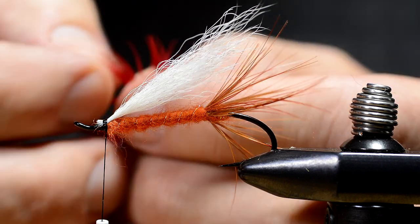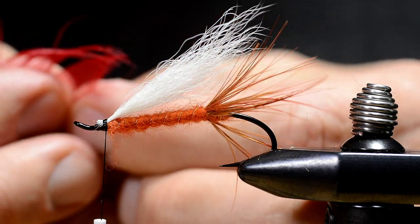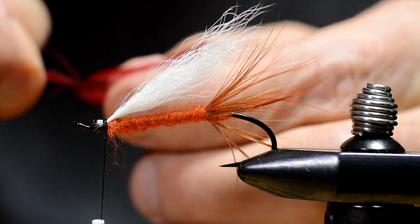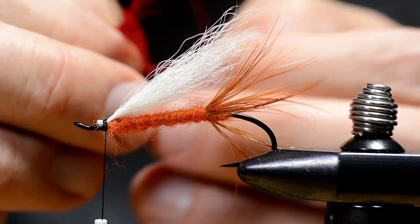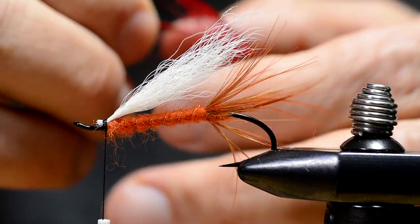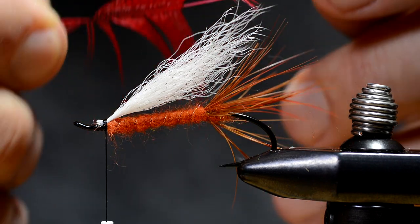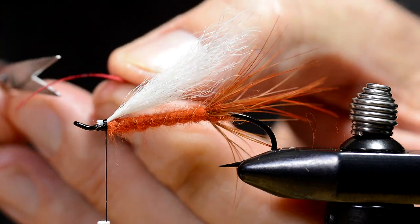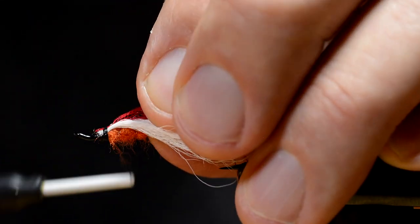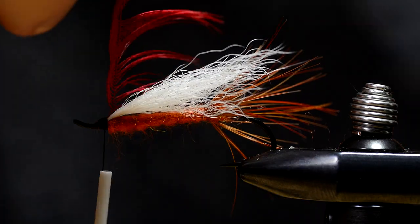Then I prepare a feather for the front hackle. This is a Mallard breast feather dyed red. The original pattern calls for a red hackle, but I think this feather adds a little extra with those dark markings on the front hackle. Besides, these fibers add to the spey-like appearance of this fly.